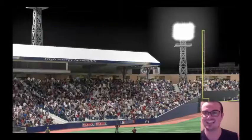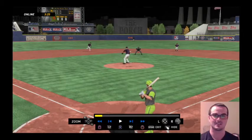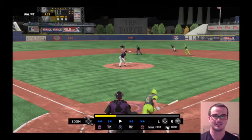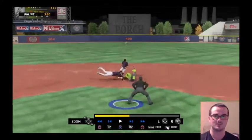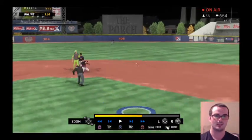Let's go, we're gonna show this on the replay — I'm gonna put this on YouTube. He hits a ground ball up the middle, dives and gets him.